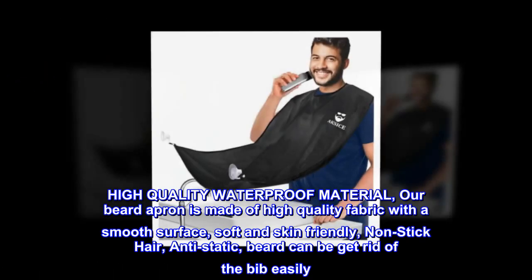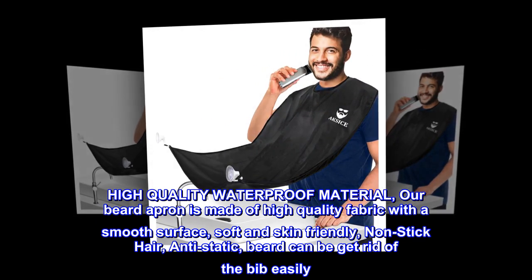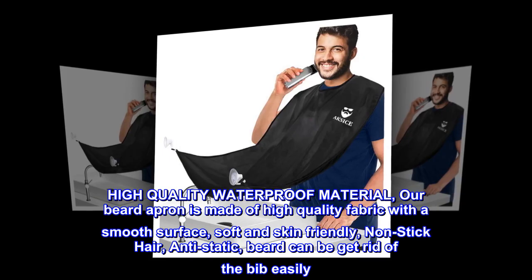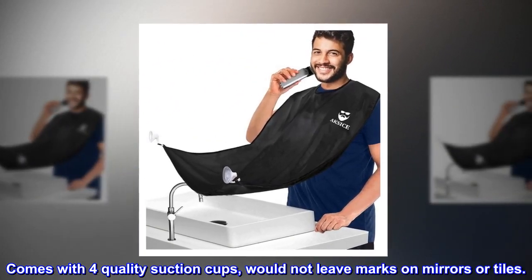High quality waterproof material — our beard apron is made of high quality fabric with a smooth surface, soft and skin-friendly. Non-stick hair and anti-static, so beard trimmings can be easily removed from the bib. Comes with four quality suction cups that won't leave marks on mirrors or tiles.